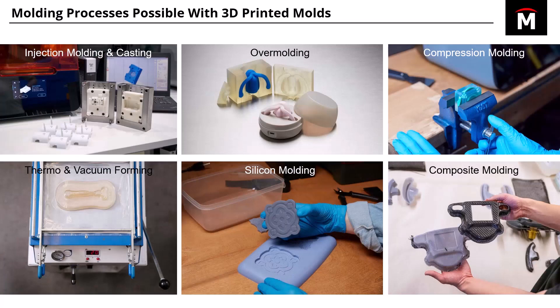Silicone molding is really basic. Similar to casting or vacuum forming, you're printing the master, then pouring in silicone and removing the master once it's cured. That way you have the cavity to pour in whatever material you want.